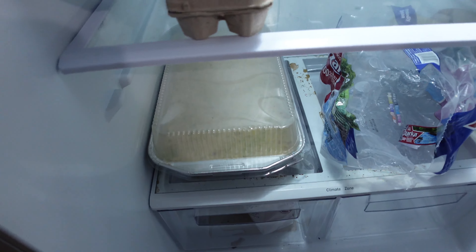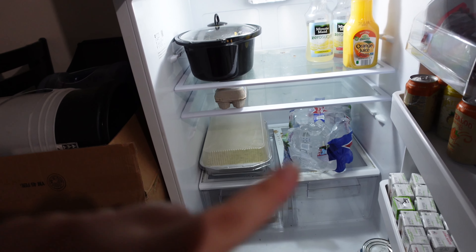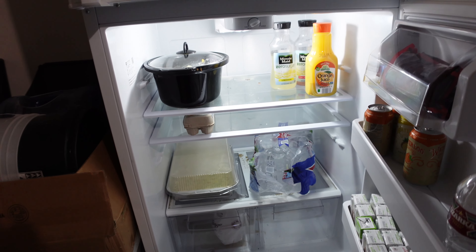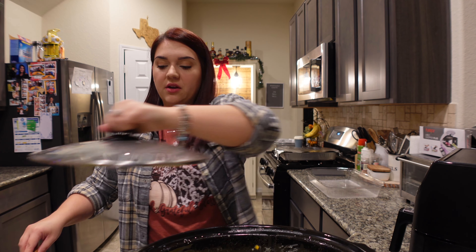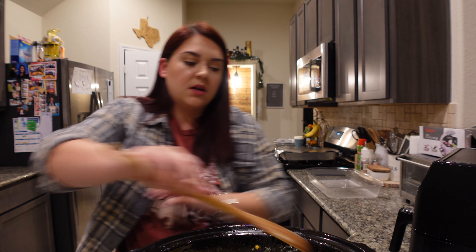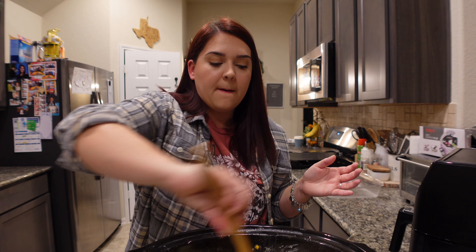I'm going to go put this in the refrigerator outside. There's the broccoli cheese and rice and there's the cream corn. We'll see you guys tomorrow so I can show you the finished product. Hey y'all, so it is the next day — it's Saturday and we are on our way to our Thanksgiving dinner. We're running a little bit late. I'll show y'all really quickly the food — the corn and everything has been going for a while already.